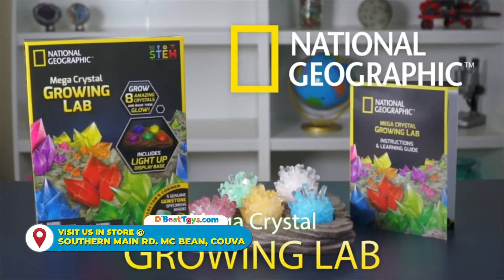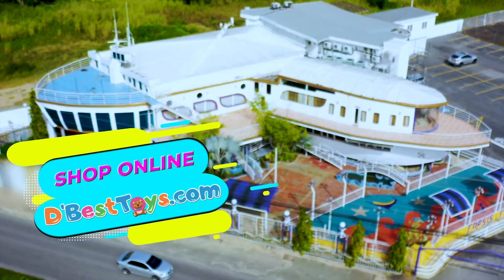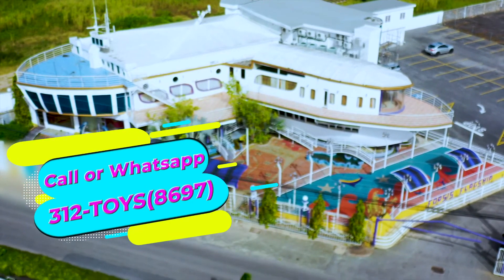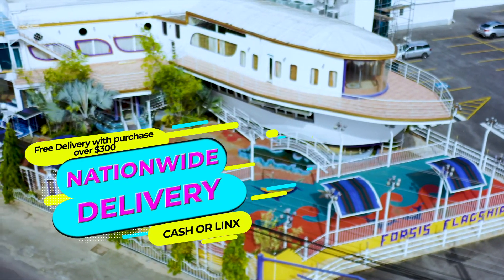Start your crystal collection with National Geographic. Now available in store or shop online at dbesttoys.com. Call or WhatsApp 312-TOYS, that's 312-8697. Nationwide delivery available. Cash or links on delivery.